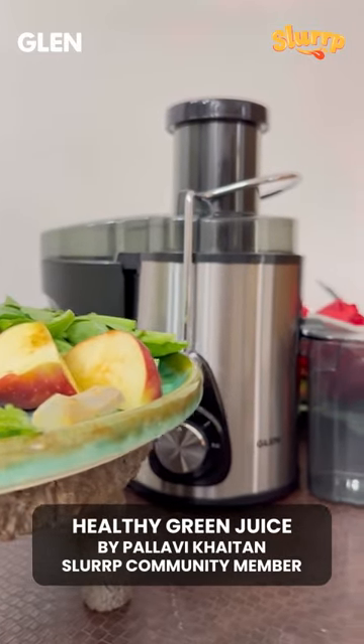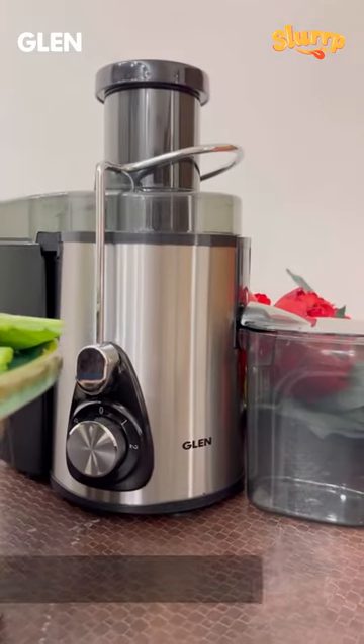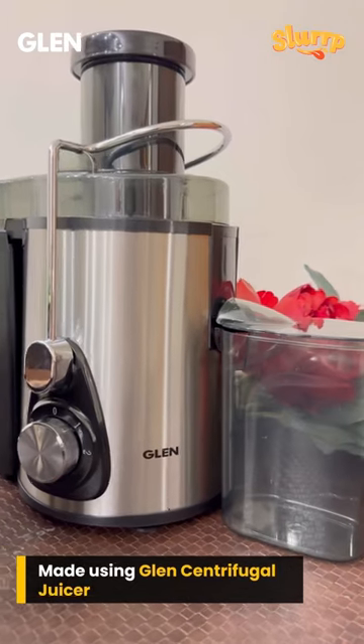A few ingredients is all that you need to make a healthy green detox juice using the Glenn centrifugal juicer.